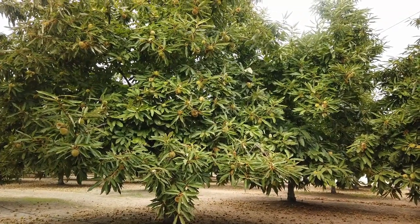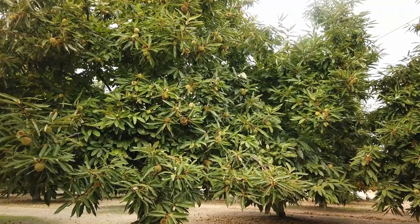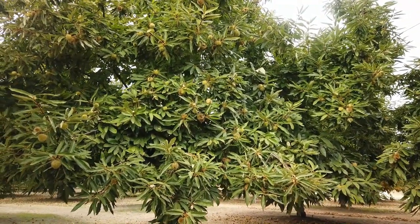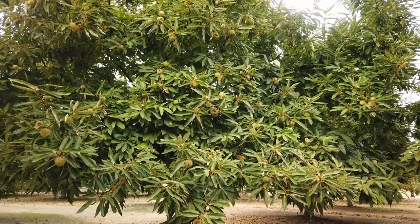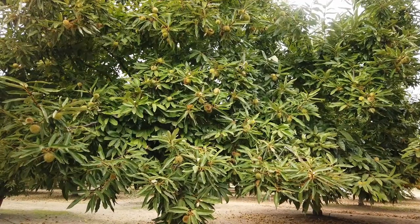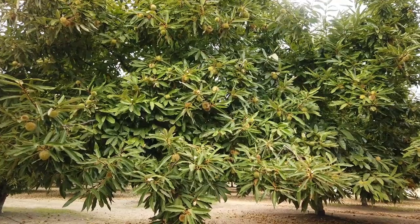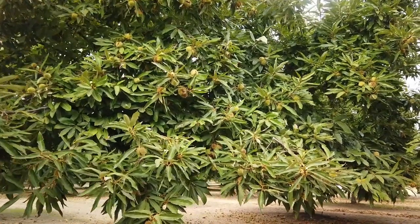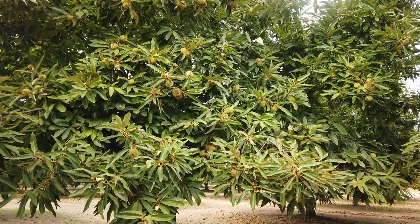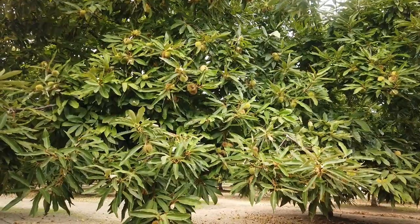Hello chestnut friends. Here we are in our Moroni Italian Chestnut Orchard, located in southern Sacramento County. These trees were originally the Colosso variety in 2007. I grafted them over — the remainder of the orchard — to these Italian Moroni because they grew well for me, and I just like the quality better than the Colosso. They're a little bit later and not as large, but I think the taste is better.